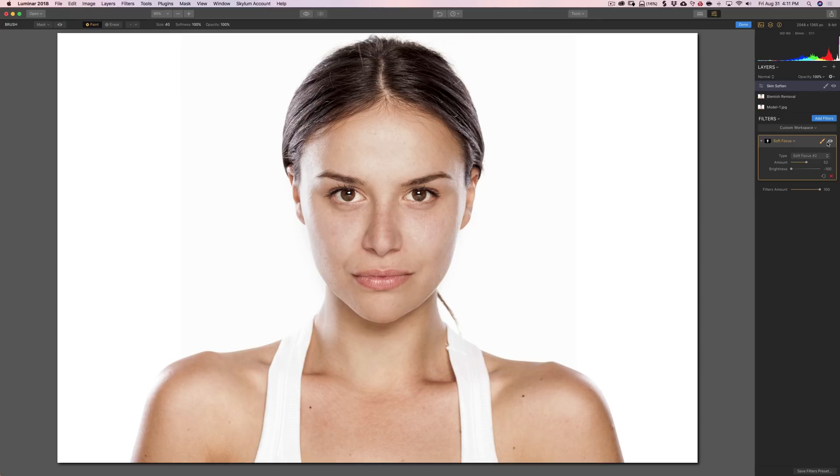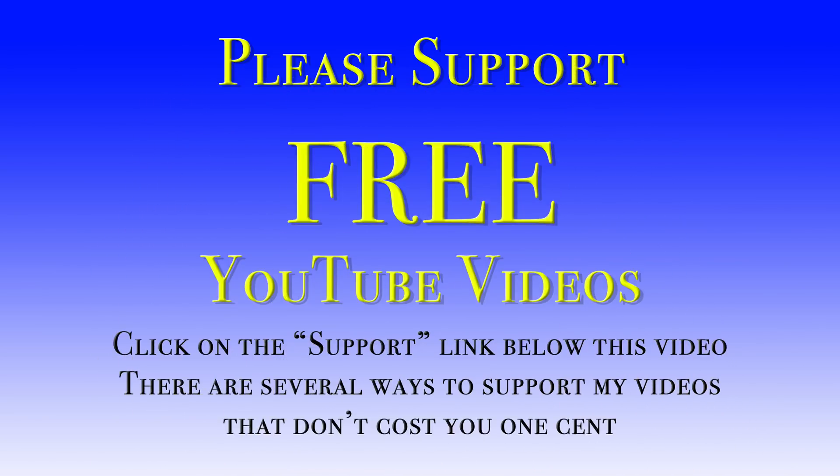Thank you, everyone that watches my videos — I truly do appreciate it. I'll talk to you guys soon. Thank you.